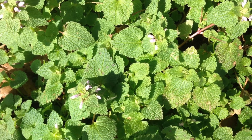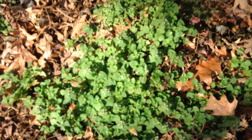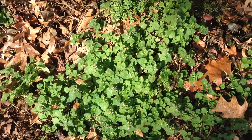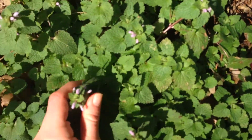Hi everyone, today I'm going to show you how to identify purple dead nettle. This is a weed that's commonly found in people's yards — it's probably found in yours. It's a wild edible plant and I'm going to show you how to identify it today.